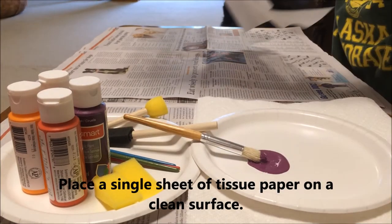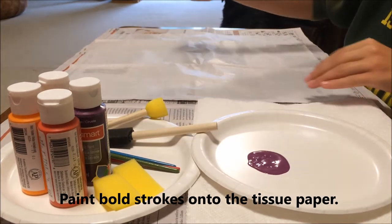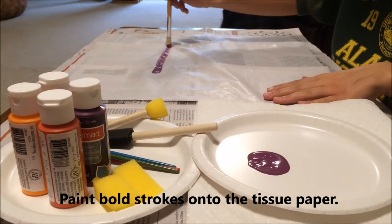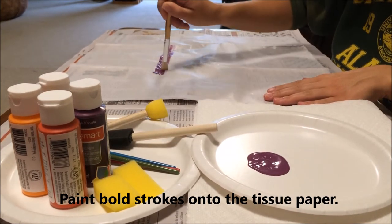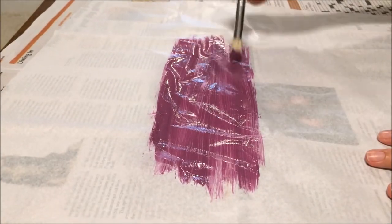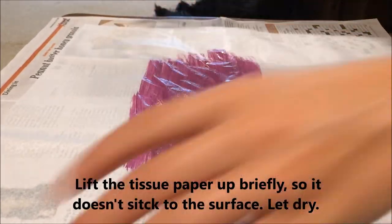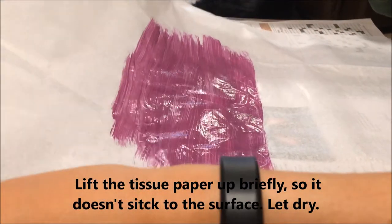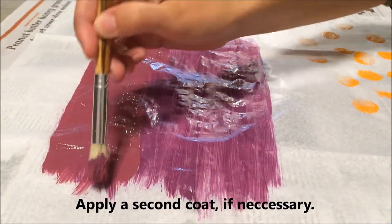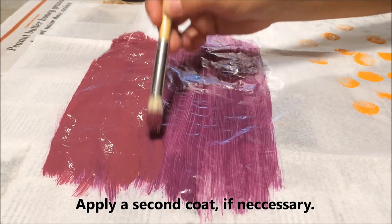Place a single sheet of tissue paper on a clean surface. Paint bold strokes onto the tissue paper. Lift the tissue paper up briefly so it doesn't stick to the surface. Let dry. Apply a second coat if necessary.